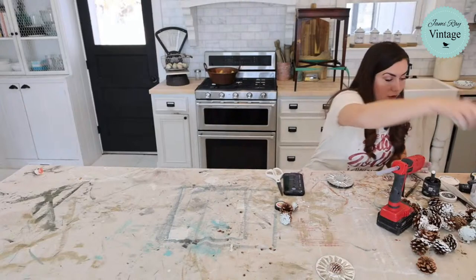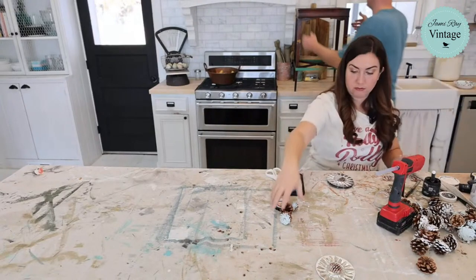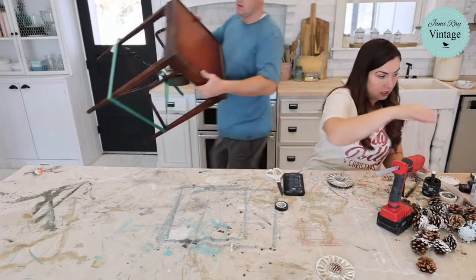I can get the gluing done in probably 10 minutes. What should I paint the top? That's the question. What color? It said finish the garland.